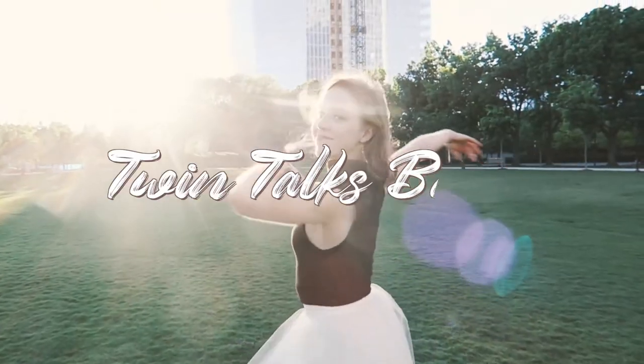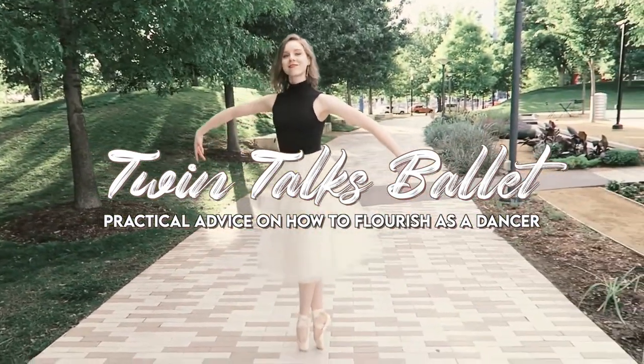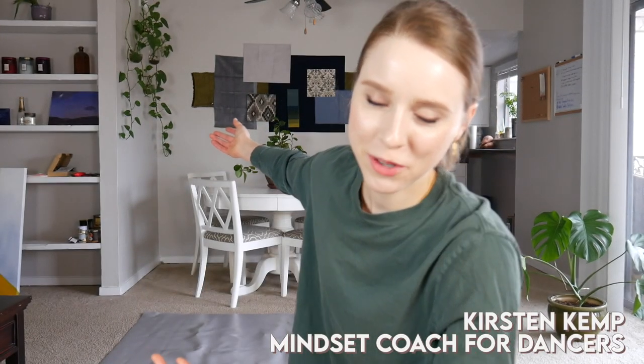Artistry is so much more than just bending your body a little bit extra or having a little bit more dramatic port de bras. Hey dancer friends, it's Kirsten and welcome to my living room, also known as the Twin Talks Ballet Headquarters. I am so thrilled to be bringing you today another technique tip video, but this time focusing on artistry. Today I'm going to be delivering to you three powerful tips on how to enhance or improve your artistry.